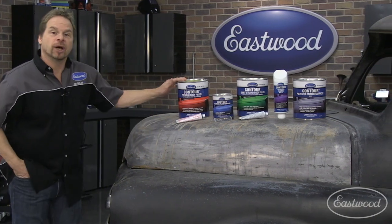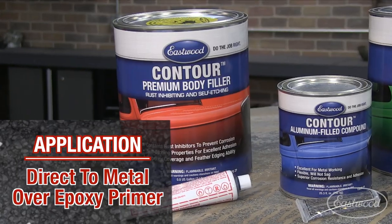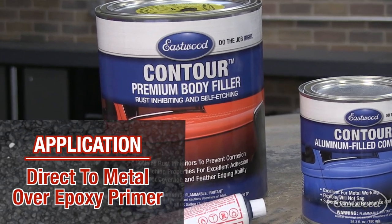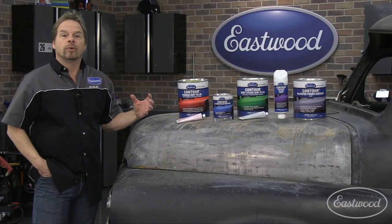Starting with the premium body filler — this has excellent direct-to-metal or DTM qualities, or you could apply it directly over top of epoxy, and it's a great all-around product.